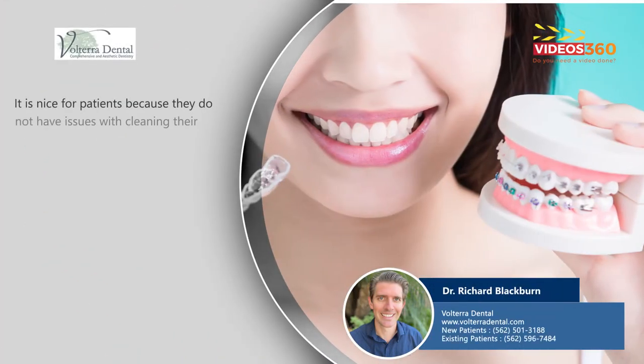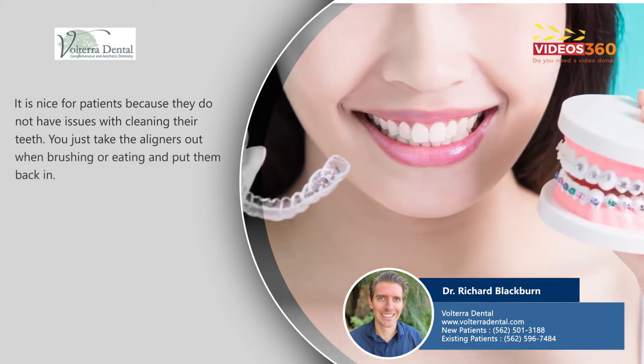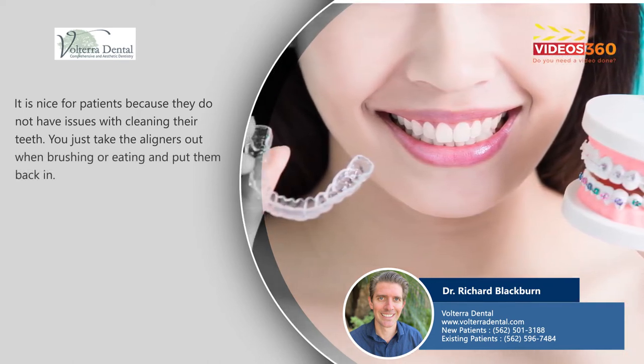It's really nice for patients because they don't have any issues with cleaning their teeth — you just take these aligners out when you're brushing and eating, put them back in. Super convenient.